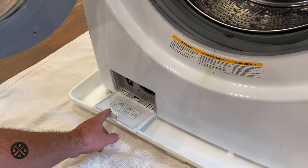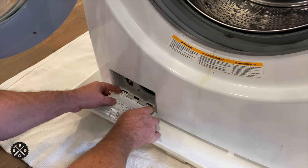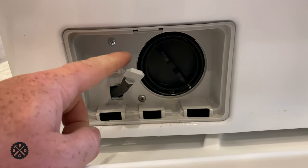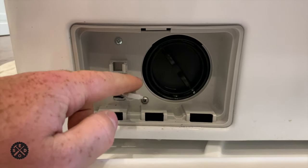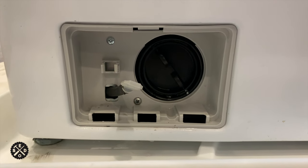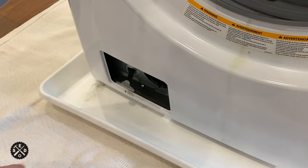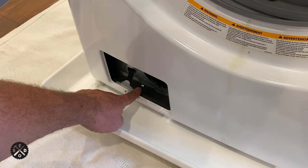Down here in the bottom left-hand corner, you can open this up and remove it. Once you have that access cover off, you need to pop this tube loose, and then remove these two Phillips screws right here. Then this should be able to just pop out. Then we also have to remove this Phillips screw right here.